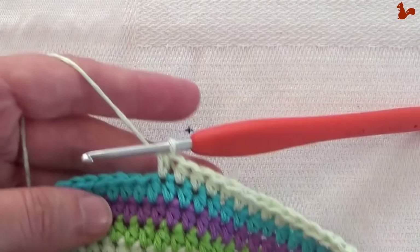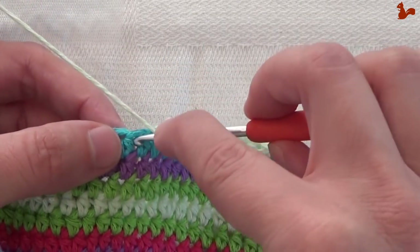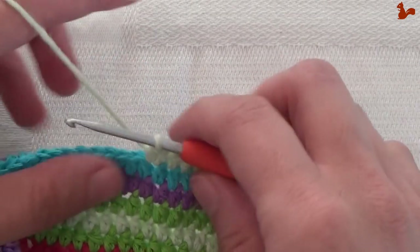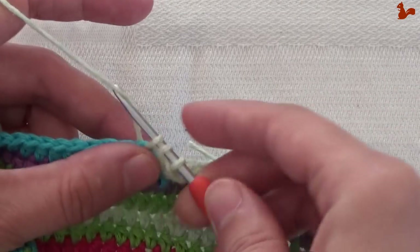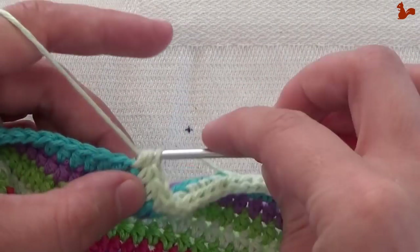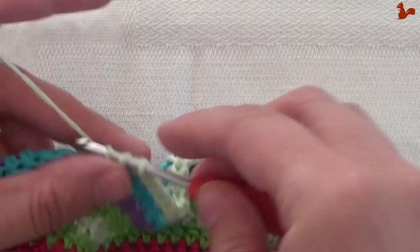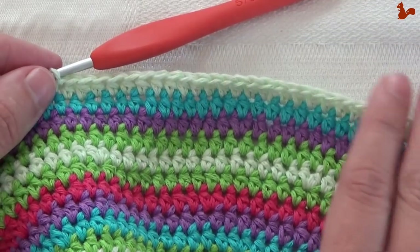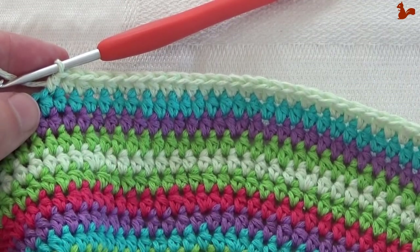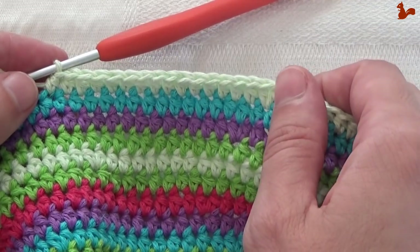Now we're ready to start the repeat unit. Work one half double, then an increase — working two half doubles in the same stitch — then 15 half doubles. That is your repeat unit. You're going to do this four times total. So do this three more times: one half double, then the half double increase, then 15 half doubles. Repeat three more times.